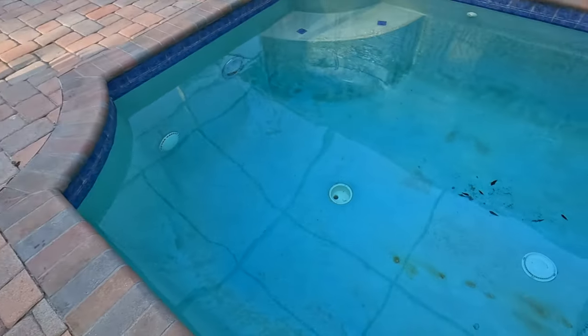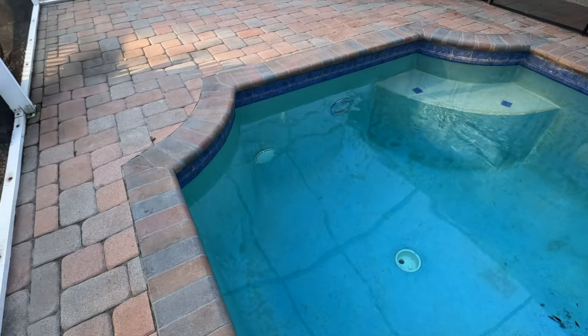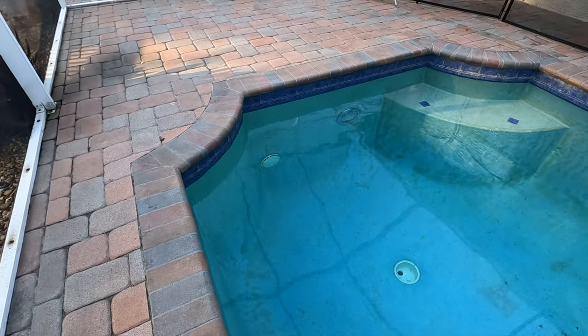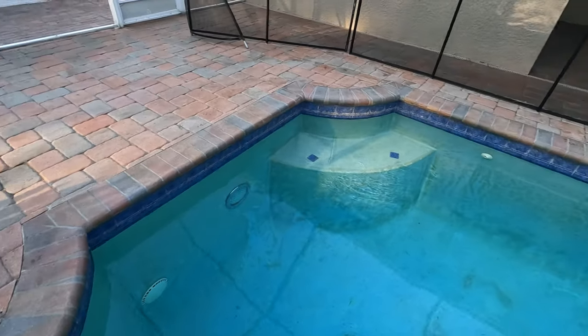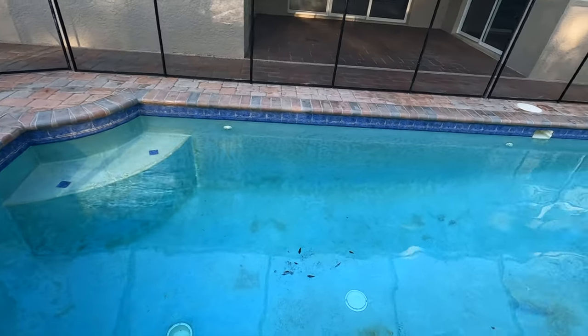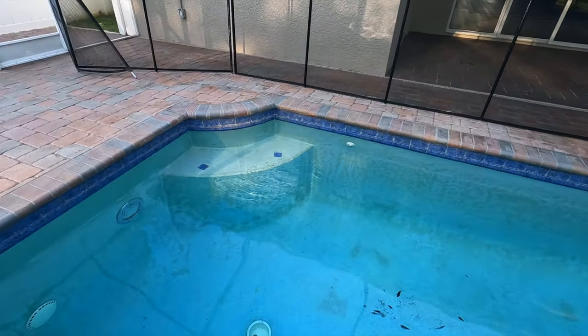That drain cover is going to need to be replaced. Also that sidewall cover needs to be replaced because it's outdated - it's one of the first VGB-A covers out there. You can see a scum line around the pool, but that's just scum, not calcium scale. It rubs off easily, so it's not scale.